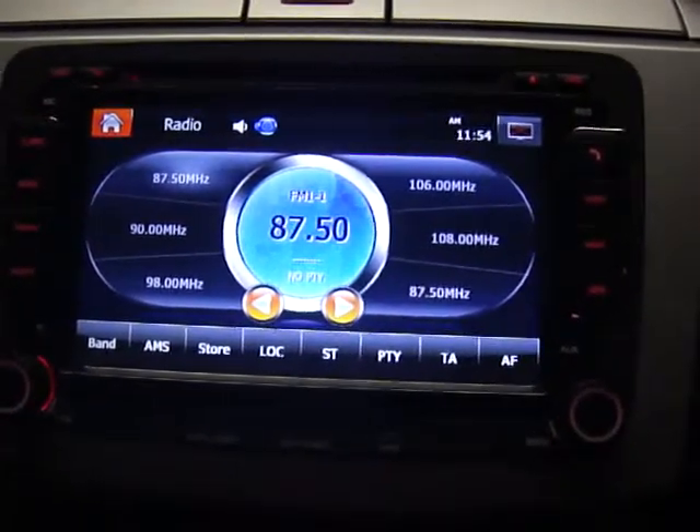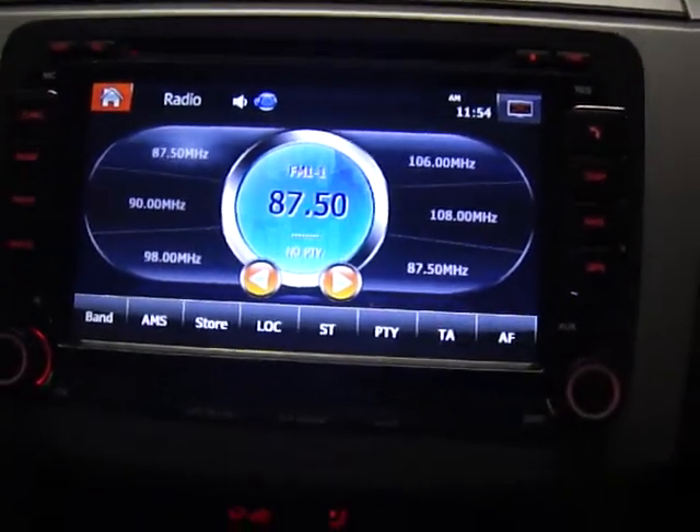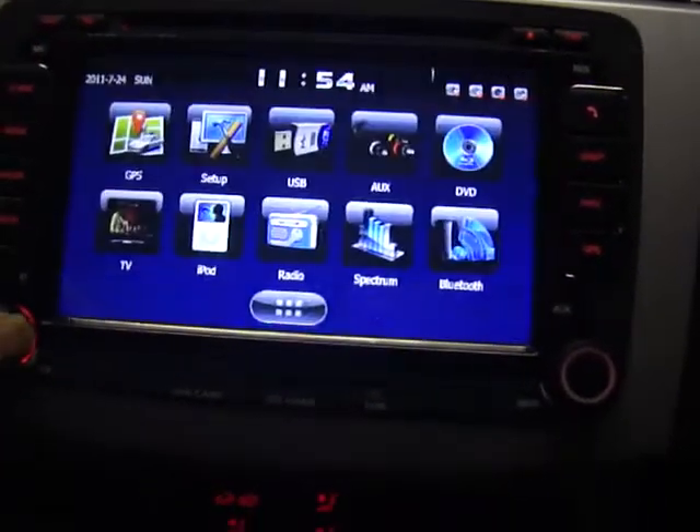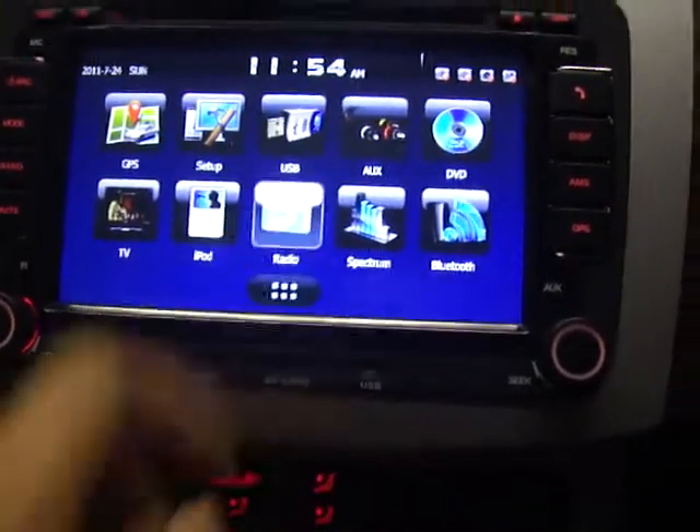This time I'll quickly show you how to do a radio channel scan. Once you put up the screen, it looks like this - that's the main screen. And then we can just go to radio.